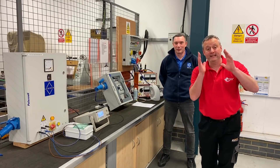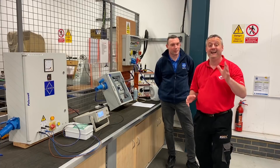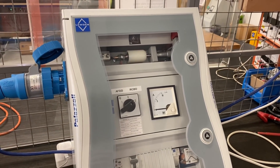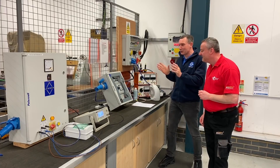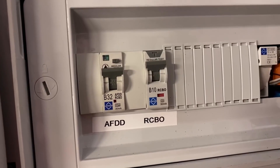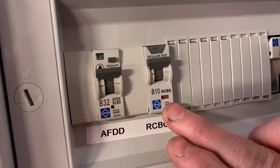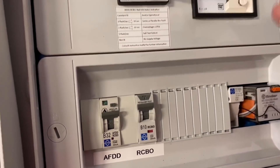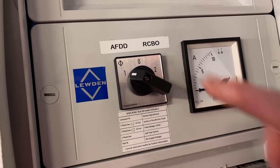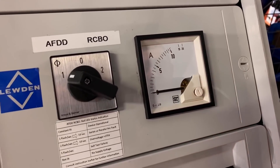I've seen on YouTube people in their back bedroom creating rigs that allegedly do or don't cause AFDDs to trip, but your rig looks way more complicated. This is a rig we've created to demonstrate an AFDD RCBO in operation. It's preloaded with an AFDD RCBO and a normal run-of-the-mill RCBO, and we can switch either of those into circuit and connect them to our load device via this switch here, and then we're going to measure load current from our load device.